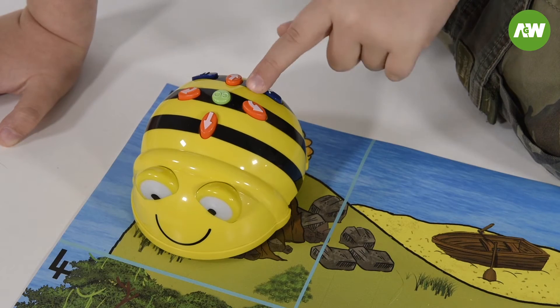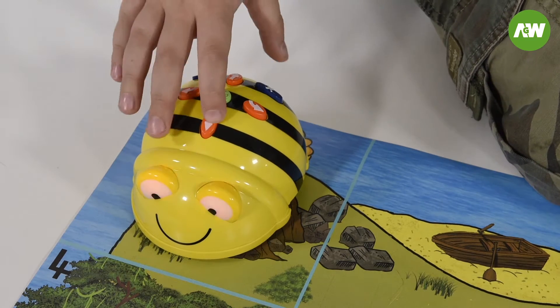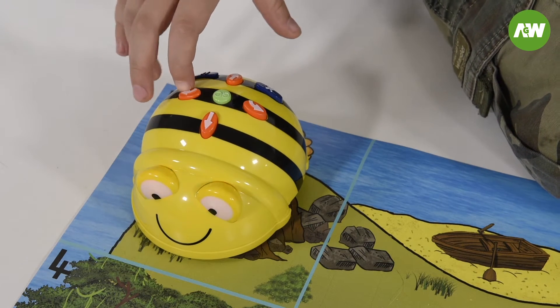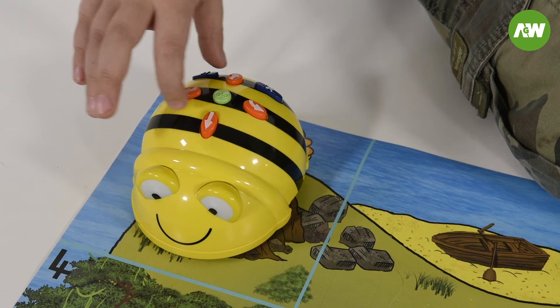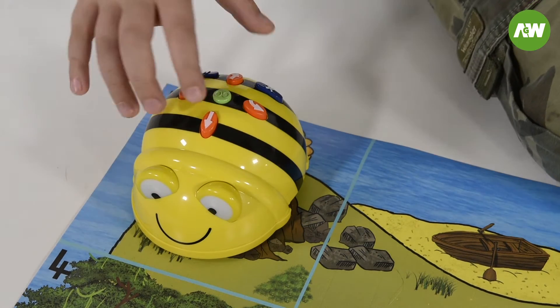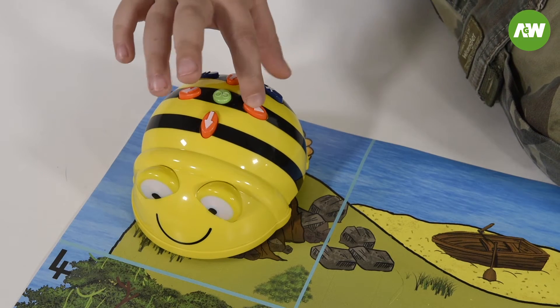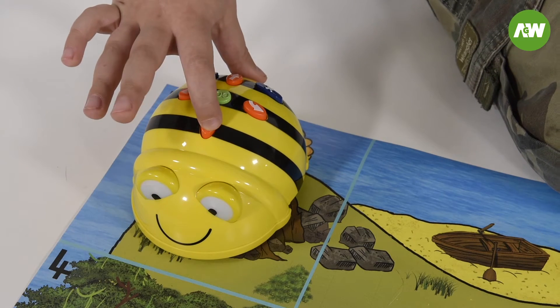First we're going to clear the Bebot and we're going to go right one, forward one. Then we turn left one. And we're going forward one. Then we go right one, I think. So we go forward one, two, three, four. Then we turn right and we go one, two.